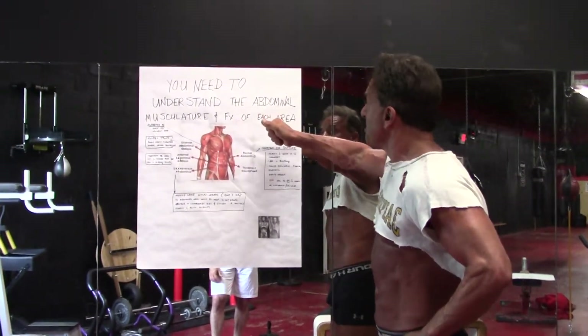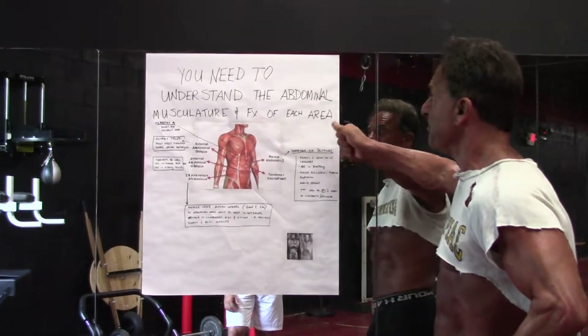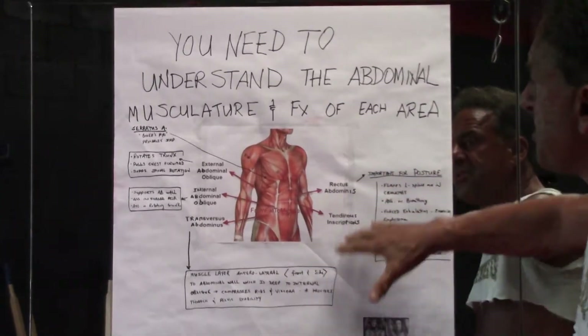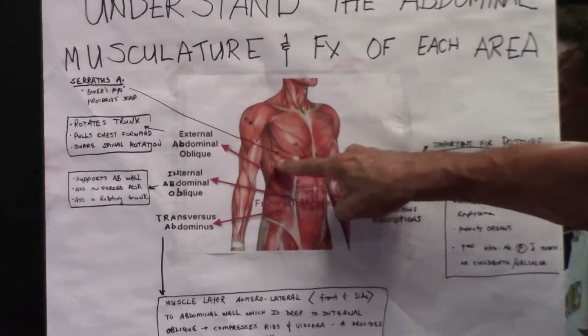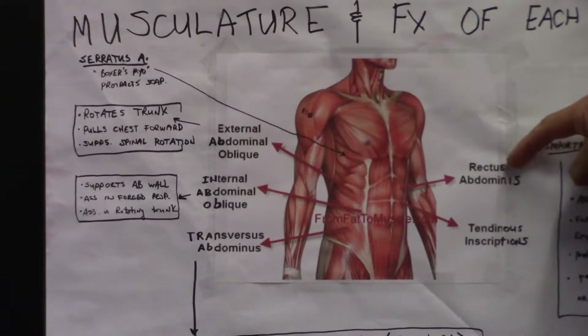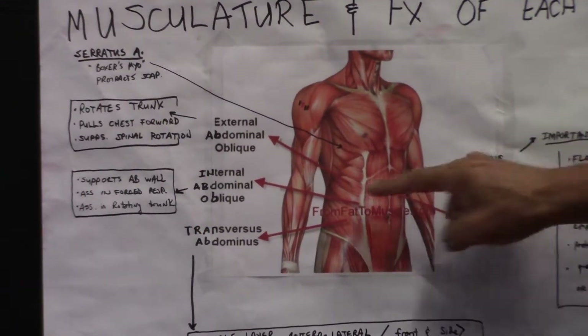You need to understand the abdominal musculature and function of each area. The abdominal section is broken into components. We have the serratus muscles up top, also known as boxers muscles. It allows you to bring the arm across the chest area.